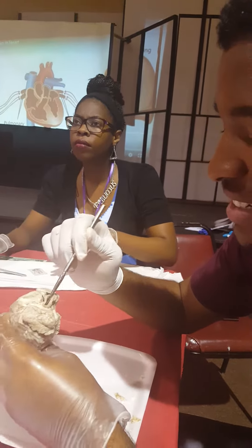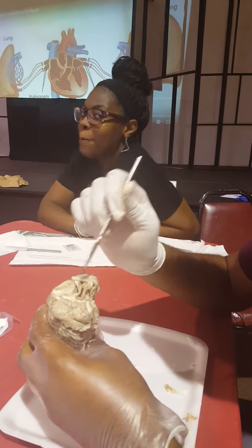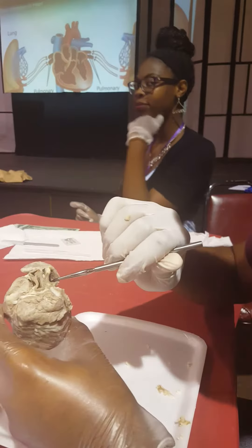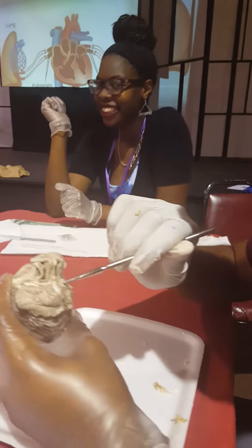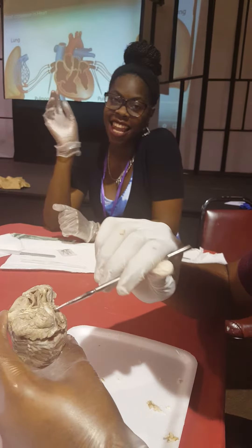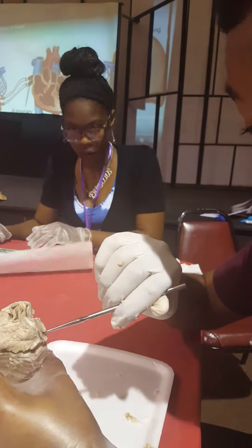So this right here is the aorta. Then this part here is the pulmonary artery. And they're kind of close. And then right here is, I believe it's the superior vena cava — I could be wrong. And then this one right here is the inferior vena cava. And then this one right here is the pulmonary vein, possibly.